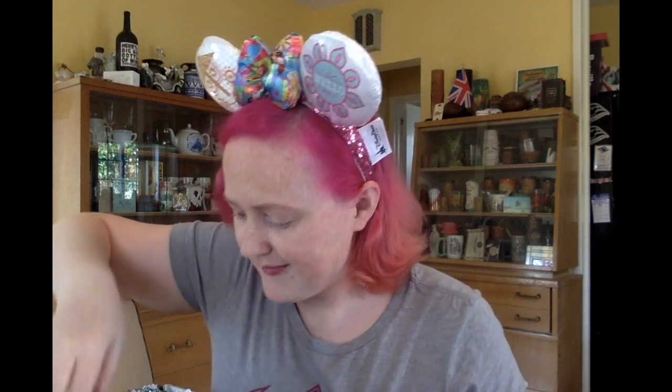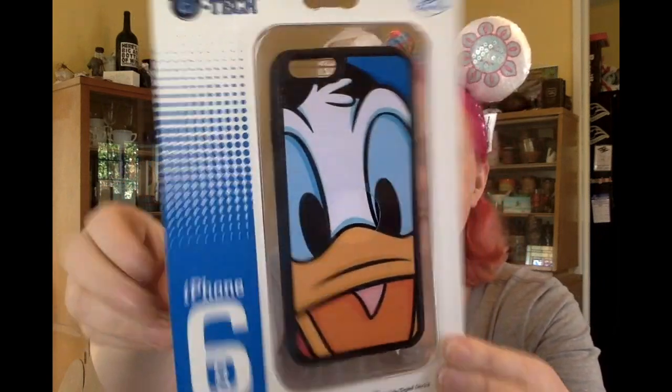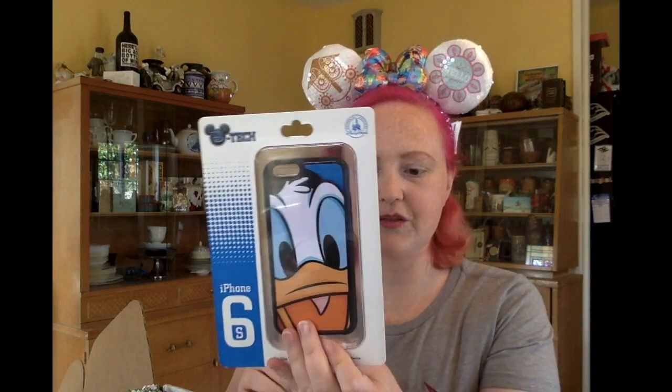I see bubble wrap in boxes — I'm very excited. It's a new phone case and it's got Donald Duck on it. I love Donald Duck. This is great. Prices for stuff: ears are $27.99. The gummy candy was actually a freebie because I posted my unboxing haul on Instagram for Magic at Your Door. I'm not actually seeing a price for the phone case — I'm going to guess it's probably around $24.99. Phone cases tend to be ridiculously expensive, but I really like this. That's very cool.